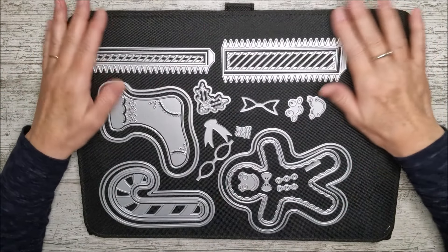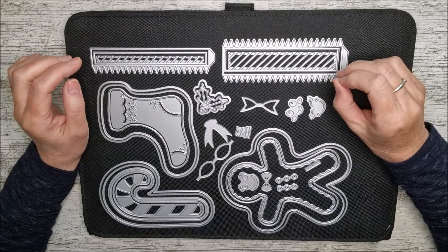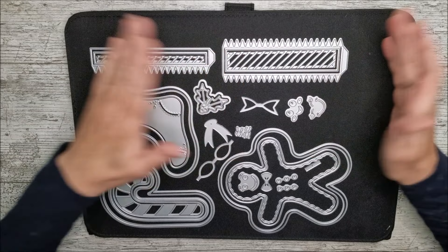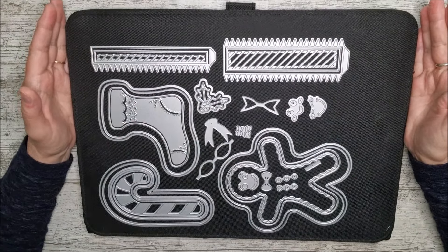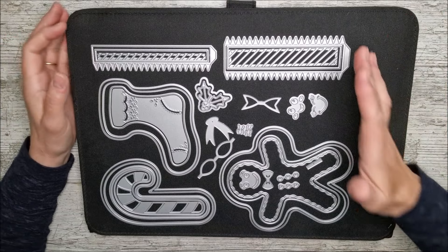Hello and welcome. This is Ruth and today I've got the Christmas Collection Gift Boxes die set from Tonic Studios — one of their showcase launches. This one has 32 dies in it and it makes a gingerbread man, candy cane, and stocking gift boxes.